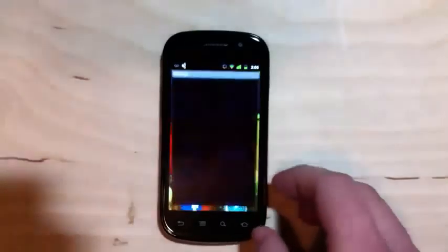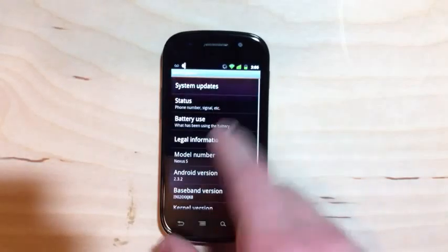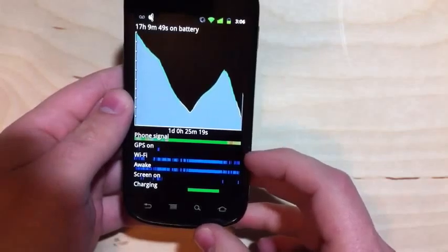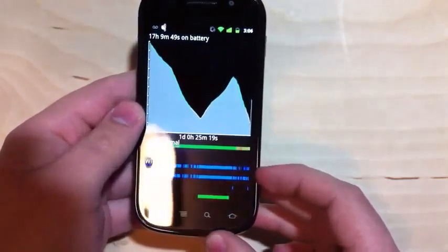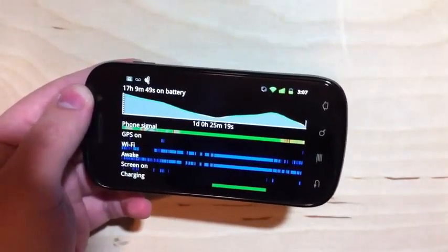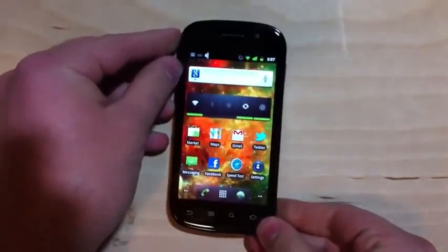Another Android 2.3 improvement: you're probably used to the battery information screen in 2.2, and they've updated it. There's a graph at the top, and in addition to seeing the different items consuming the battery, you can click on the graph for a neat way to visualize the data. It shows your phone signal, how often the GPS has been kicking on — great if location services are running more than you want — how often Wi-Fi has been on, how often the screen has been awake, and how often it's been charging. So lots of useful uptime information and a great way to analyze your power usage.